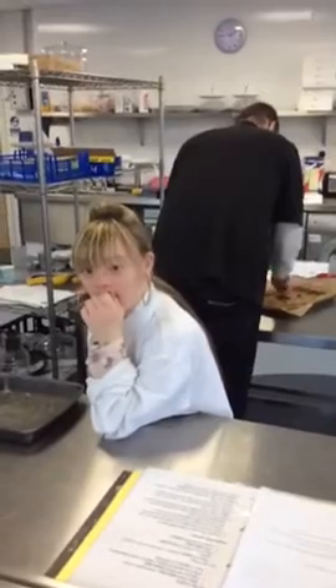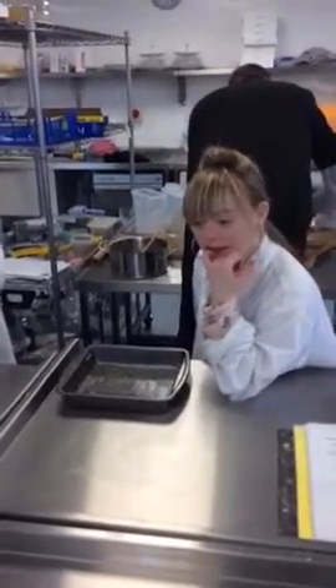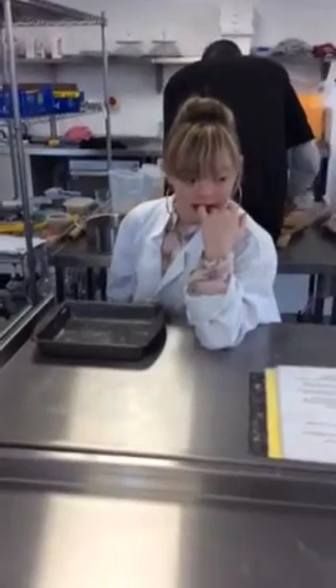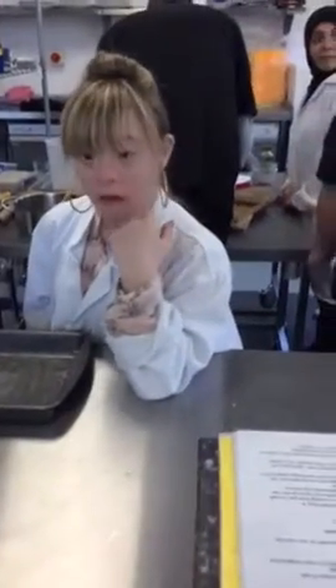Hope, what are you doing? What have you just done? The butter. You put the butter in the pan? Yeah. What do we need to do that for? Why do you think we need to put butter in the tray before we put any pie in there? So it won't stick. Well done.